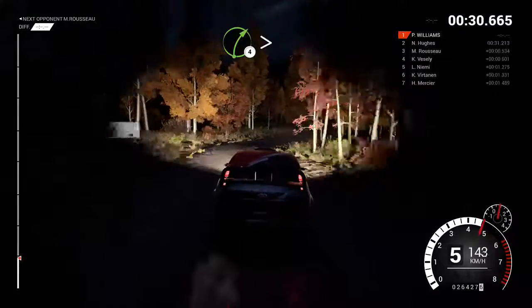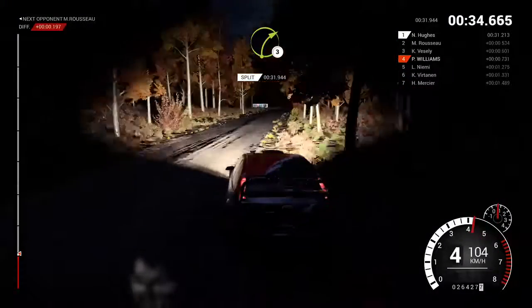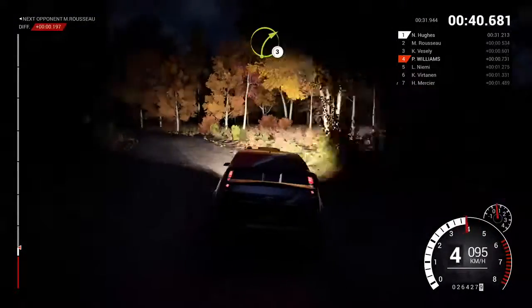Right four, tight ends, all dressed! Into left five, two, one, go! Right three! Left six, one fifty, right three!